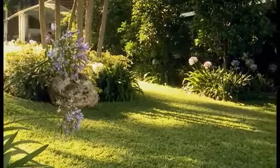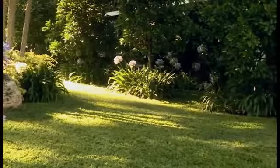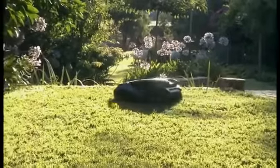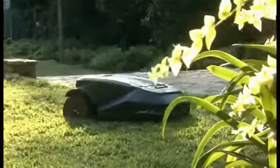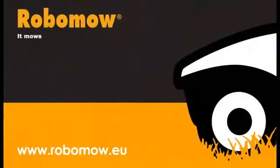Good looking lawns are achieved by consistent mowing provided by RoboMow. You're now ready to enjoy your free time while RoboMow looks after your garden. Your lawn will be mowed quietly and accurately. You're welcome to visit the RoboMow website at www.robomow.eu. RoboMow — it mows, you don't.